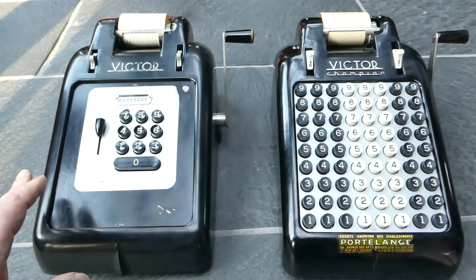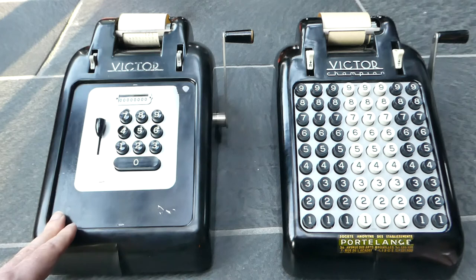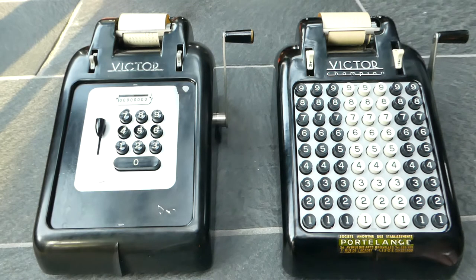At the moment Victor as a company still exists, but they just sell electronic calculators essentially. So these were the Victor adding machines — the Series 6 and the Series 7. Thank you for watching.